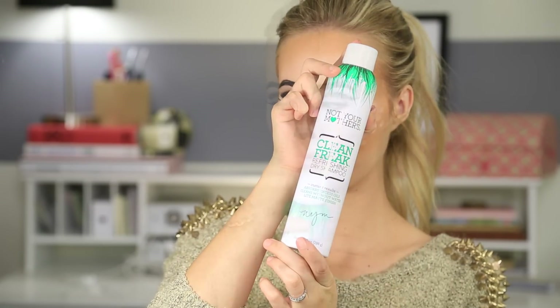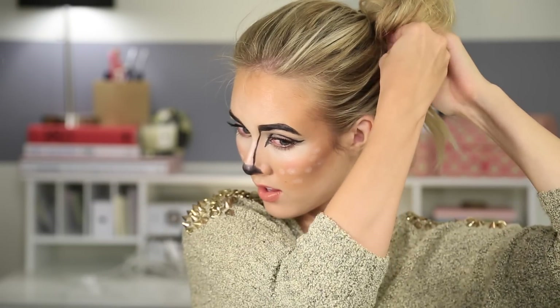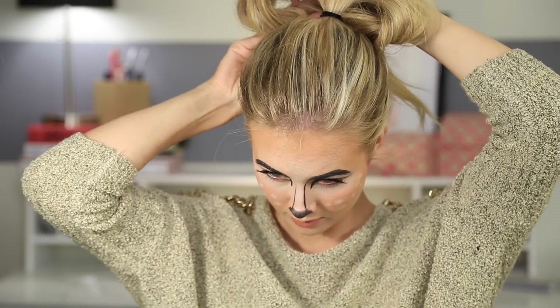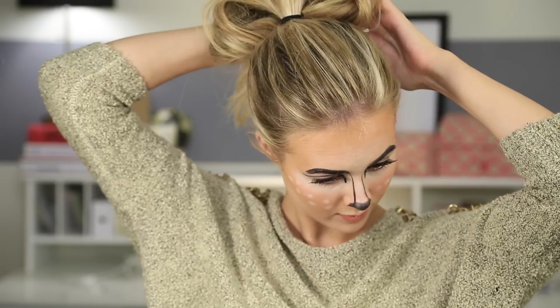I'm going to use dry shampoo to give texture to my ponytail. I split it in two, just right down the middle, and then tucked it up — almost like it's a little ear — and pinned it. You don't have to do that. You could just throw some sticks or branches in your hair for antlers and it would work out perfect. That's what I'm planning to do when I wear this on Halloween.